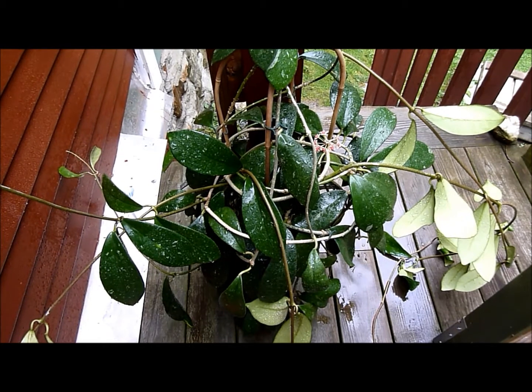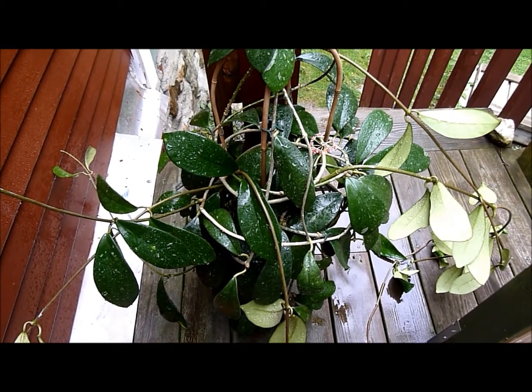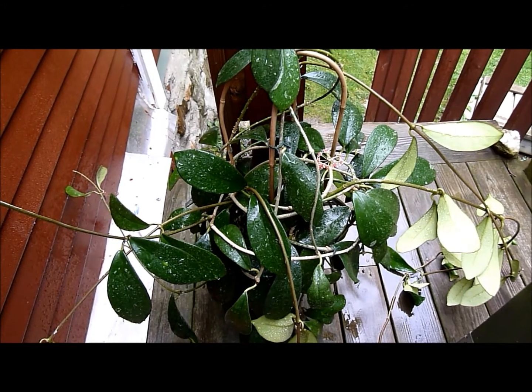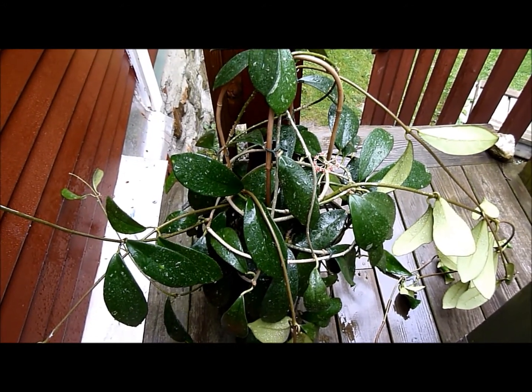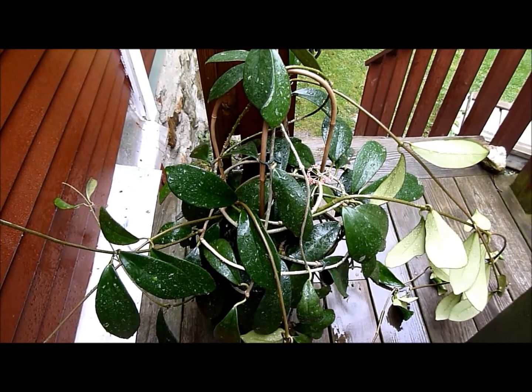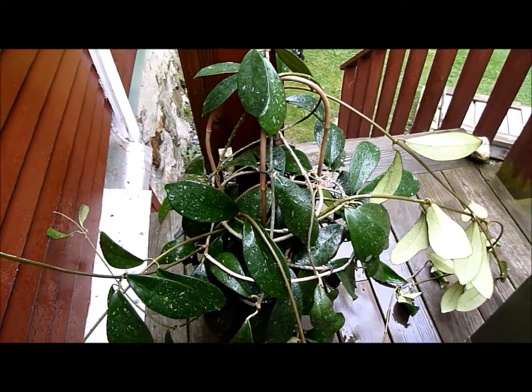Good morning. Welcome to a short visit with Hoya Diversifolia. This is one of the strongest growing Hoyas that I have ever encountered. It can put on prodigious amounts of growth in a short period of time.